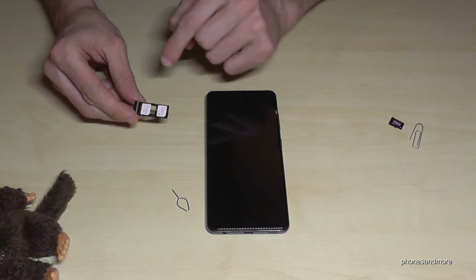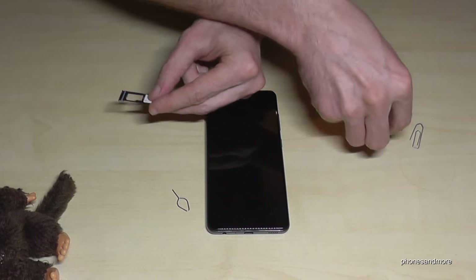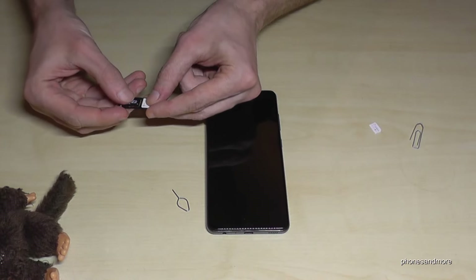In case you want to add a micro SD card, there's no space anymore for a second SIM card — you have to remove it. So you can only work with one SIM card if you want to add a micro SD card.